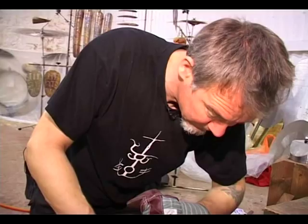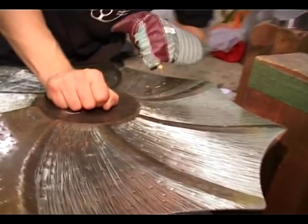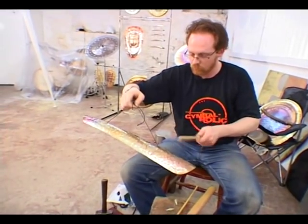One thing I want to ask you guys is whether you see your work primarily as sculptures or as musical instruments. Well, they're musical sculptures.